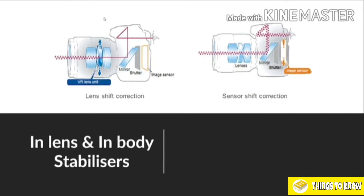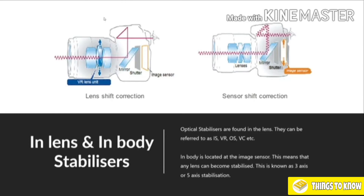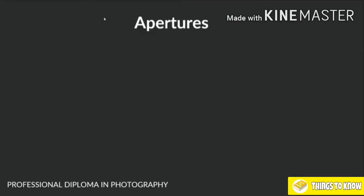There is also in-lens and in-body stabilization. Some cameras have the stabilizer in the lens itself — for example, Canons, Nikons, Tamrons, Sigmas. But some cameras actually have it located in the body — Sony, Pentax, and Olympus cameras all have the image stabilizer in the camera itself. The big advantage is that any lens you attach will have the option of image stabilization. A lot of cameras are moving towards in-body stabilization. You'll often hear them called 5-axis stabilization, which means up to 5 stops of stabilization. Do check your camera's manual to find out which option is available to you.